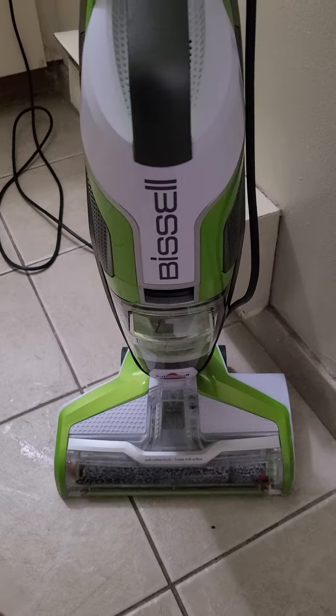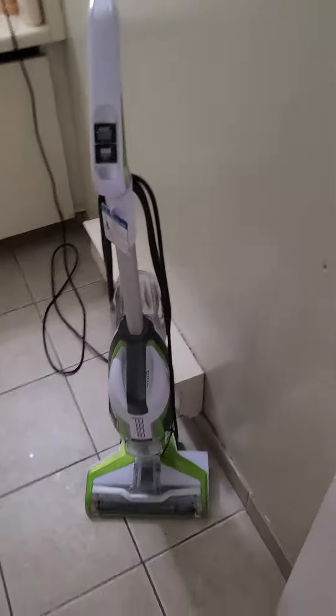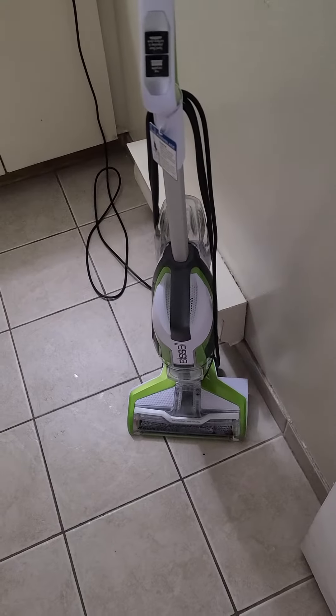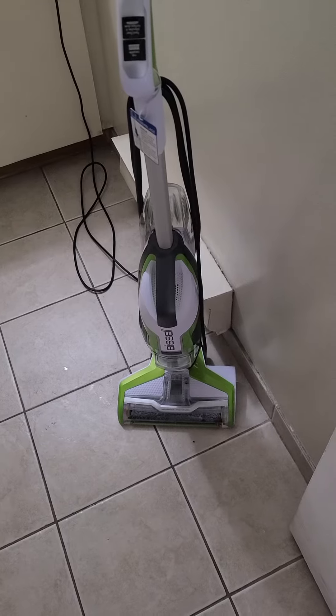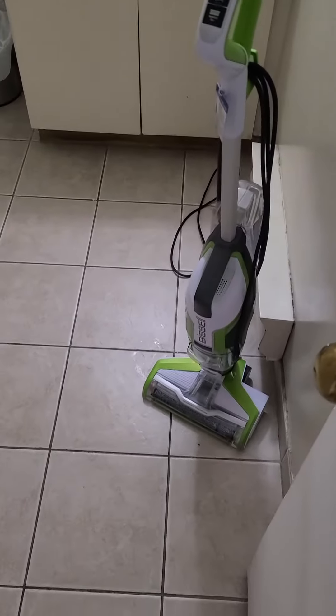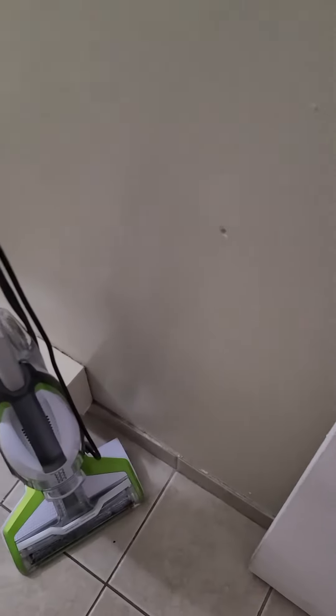The way it has helped me and my family for the last two months is that we have cut down on the time spent on dusting. Because compared to cleaning with a broom, you don't suspend dust in the air — it just sucks it in. I'll quickly turn it on, but before I do that, it has two modes.